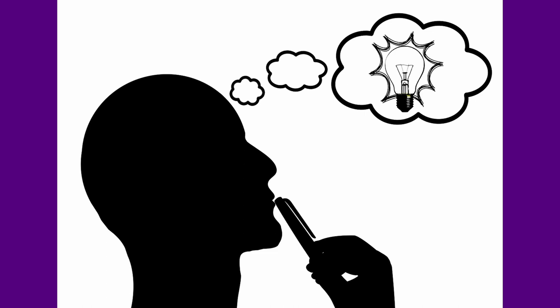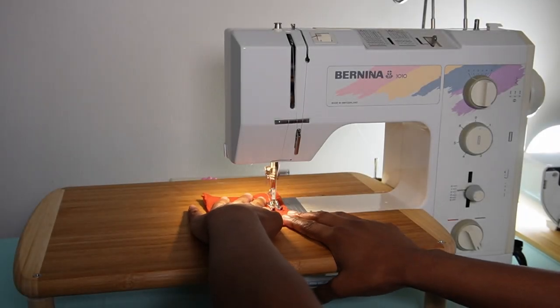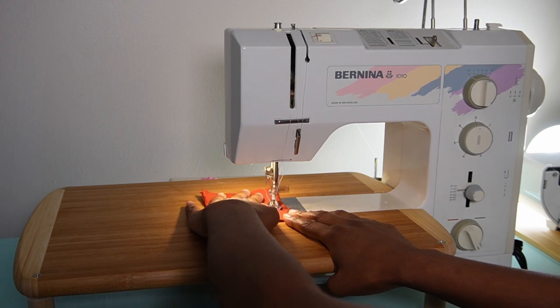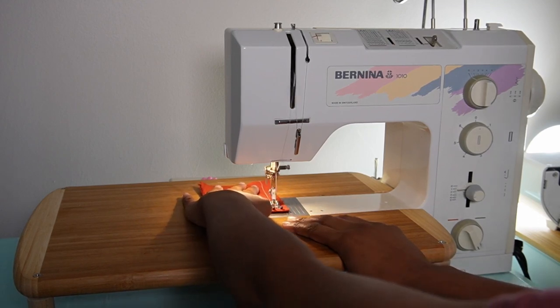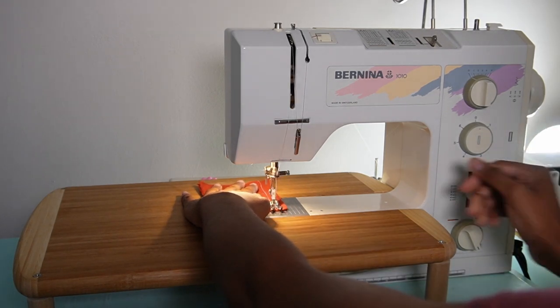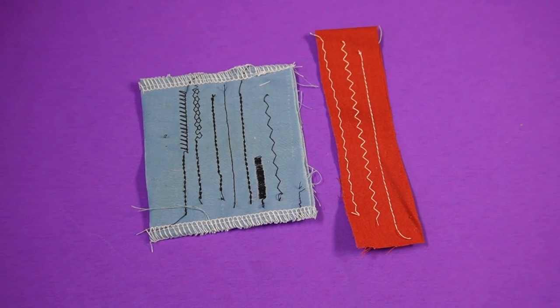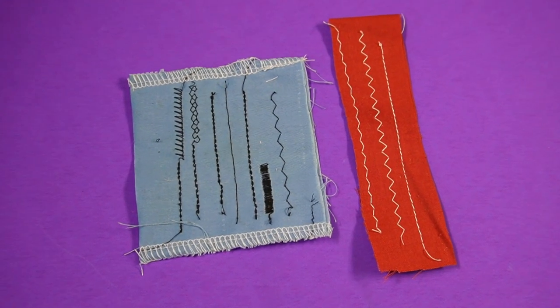The first thing I would say is super important is your stitch quality. A lot of beginner sewers in particular overlook stitch quality when they are looking for a sewing machine. I would say stitch quality is extremely important, especially when you are looking to get into quilting or something of that nature where the stitches are front and center.